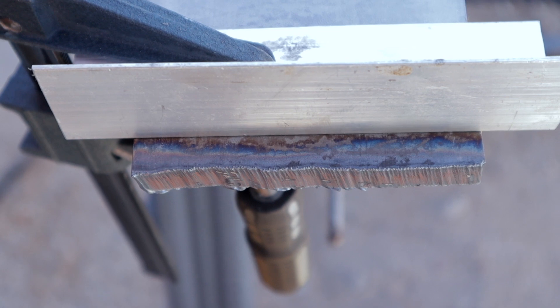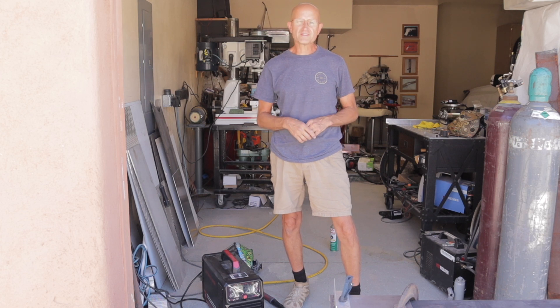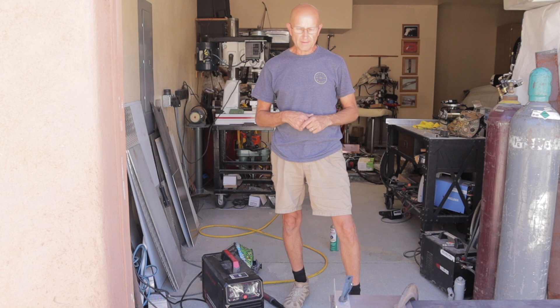Alright guys, so there's just a quick and dirty review of what the max thickness this thing can handle, for those guys that had the question of what the capabilities were of this plasma cutter, part of the CT-2050. It's a pretty impressive machine, I think you'll enjoy it. Alright, thanks.